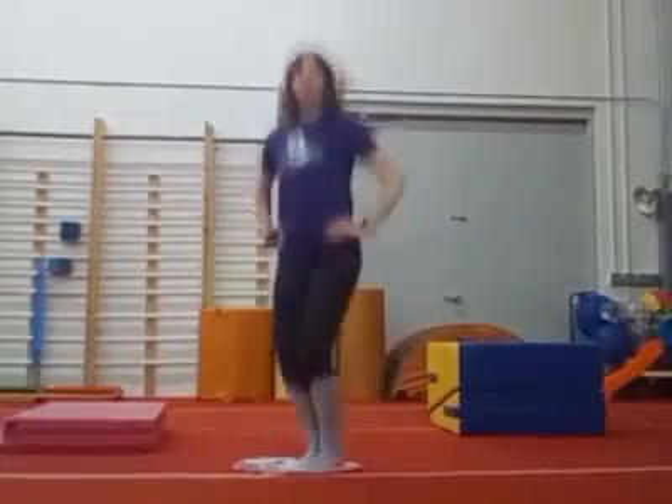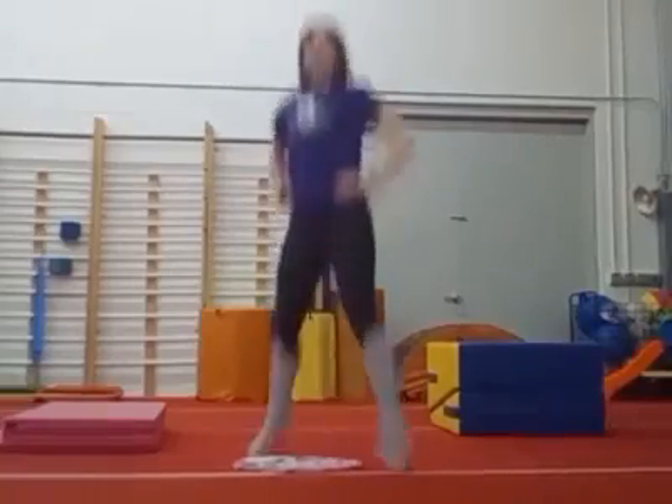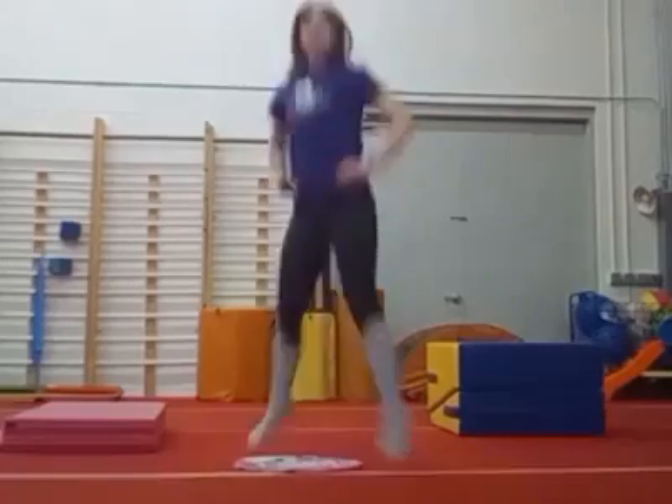Alright, hands on hips, jump open, close. 2, 3, 4, 5, 6, 7, 8, 9, 10.